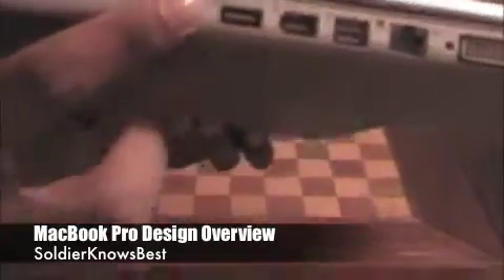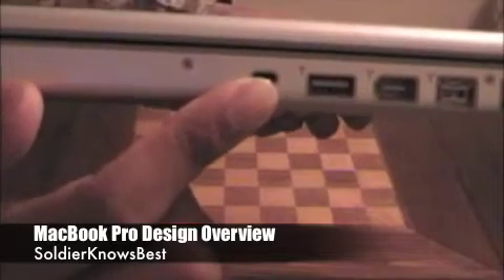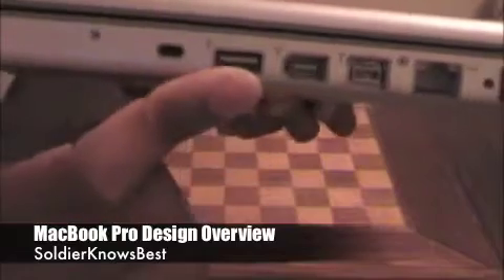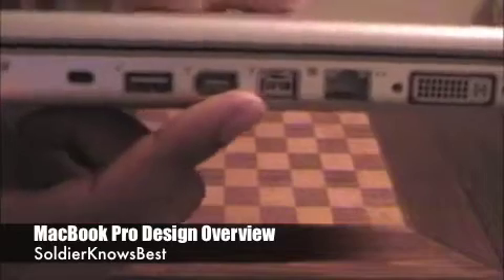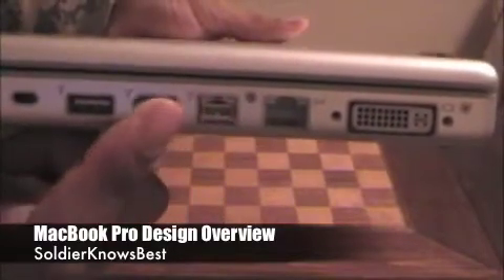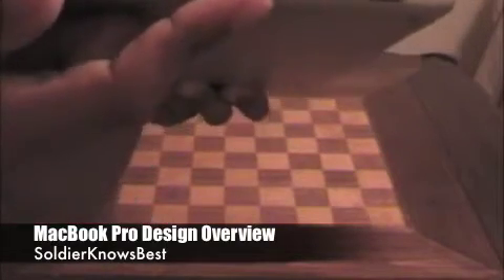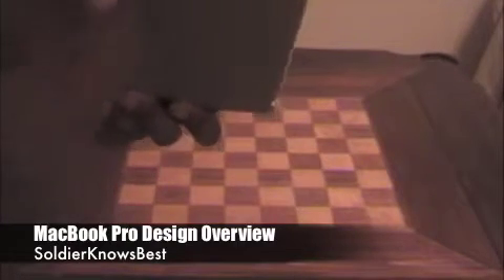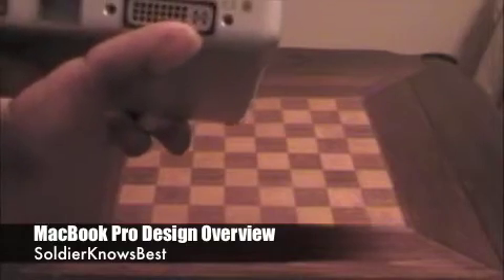On the right side of the MacBook Pro you'll find a security slot where you can attach a security cable to keep your MacBook Pro secure. You'll find one of the two USB ports, your FireWire 400 and 800 ports — where you can connect printers, digital camcorders, cameras, or anything else you need. You'll also find the Ethernet port and the DV in/out for an external monitor.